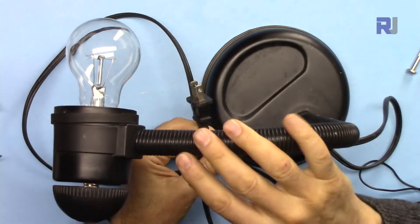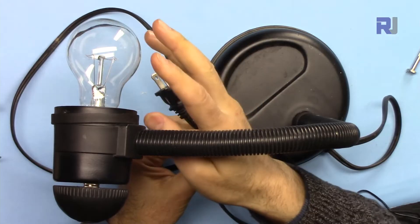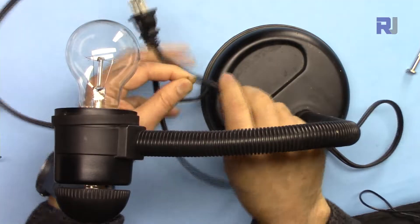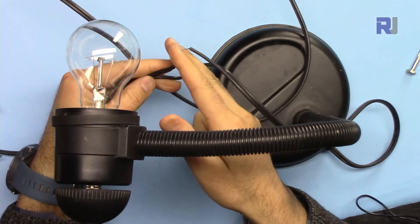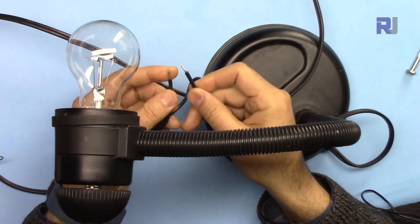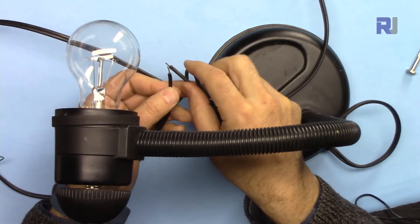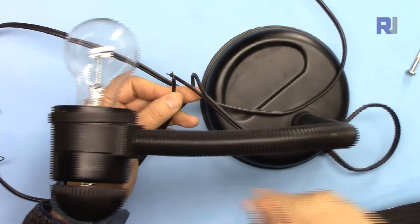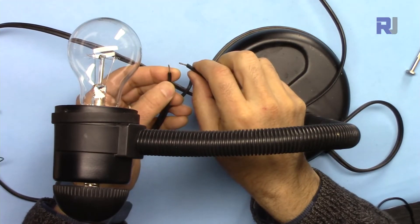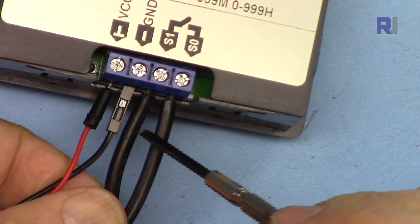This is a tabletop AC light. When I plug it into AC power the light will turn on. I've taken the two wires it has, disconnected one of them, soldered and twisted them, and I will connect these two wires to the relay. The job of the relay is: once connected to power, the relay connects and turns the light on; when it disconnects, the light turns off. So I'm using this light as a load to demonstrate turning it on and off.